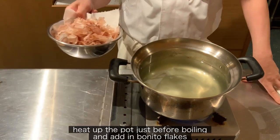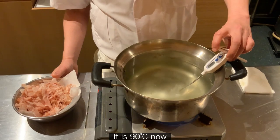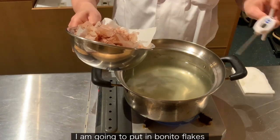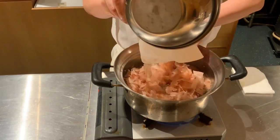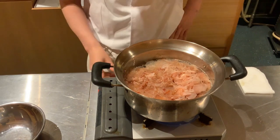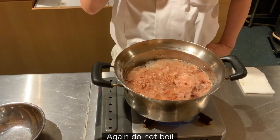Heat up the pot just before boiling and add in bonito flakes. It's now 90 degrees. Add in bonito flakes all at once. Bring up to 95 degrees and turn off the gas. Again, do not boil.